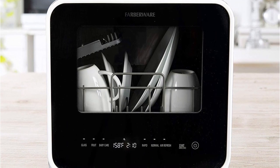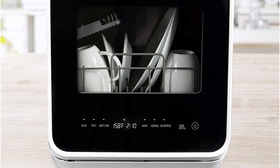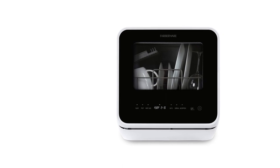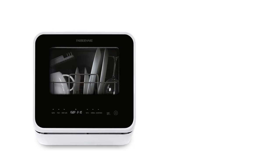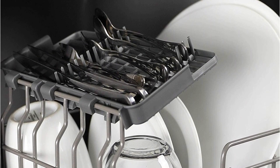The cutlery rack is small and large plates must be loaded at an angle, limiting capacity. However, with a light pre-rinse it gives dishes a thorough clean using a top and bottom spray arm. This portable dishwasher doesn't need to be connected to a faucet for operation, but it will need to drain at the end of the cycle — you can position the hose to drain into a nearby sink or bucket.